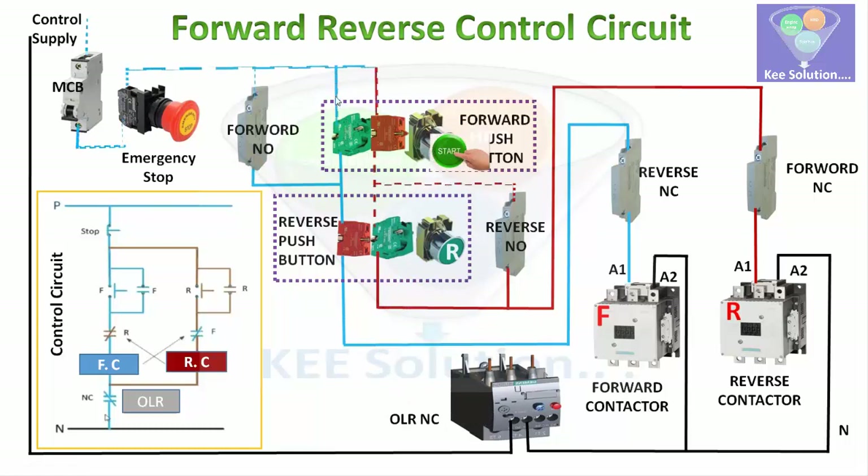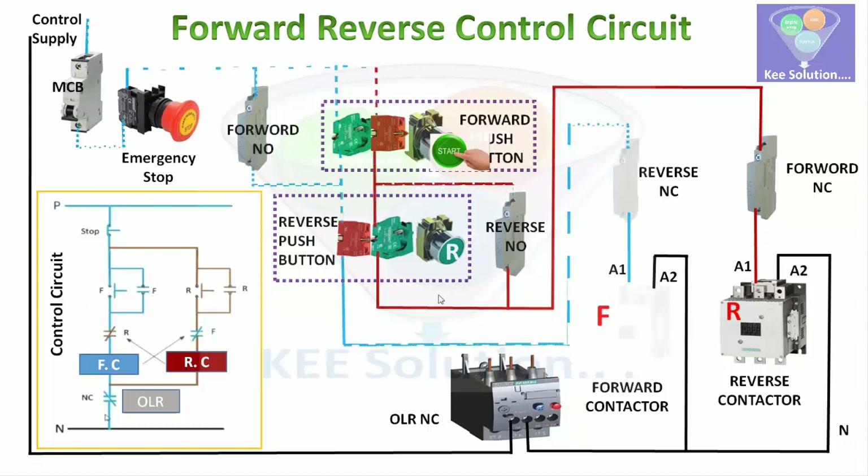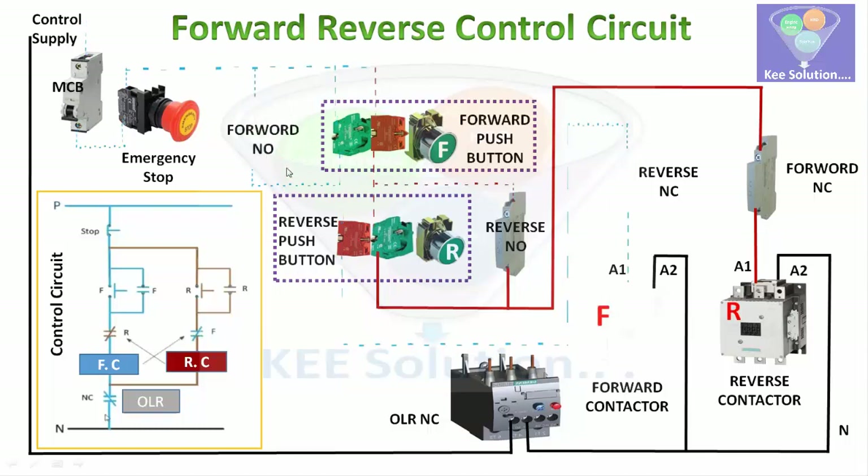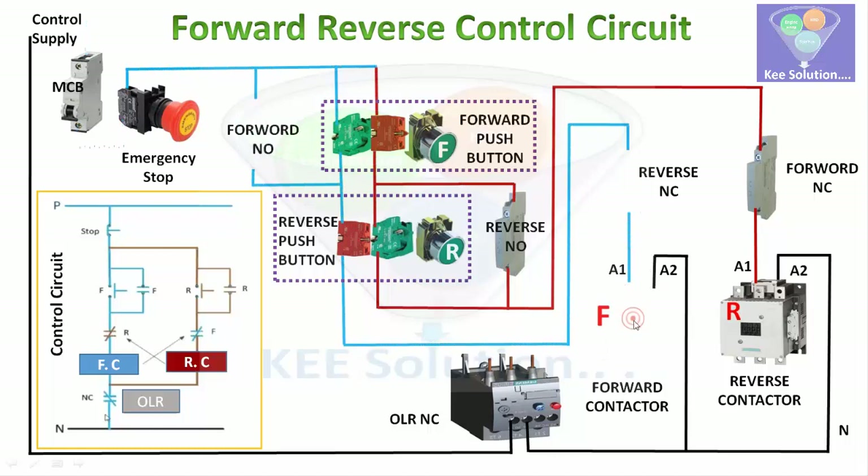No supply will pass when the push button is not pressed. When you press the forward push button station, the power comes through, passes through the NC contact, then through the reverse auxiliary NC contact, and starts the forward contactor. The forward starter circuit is completed along the blue line and the motor runs in the normal forward direction. When you release the push button, the forward NO auxiliary contact holds it and keeps the circuit live.